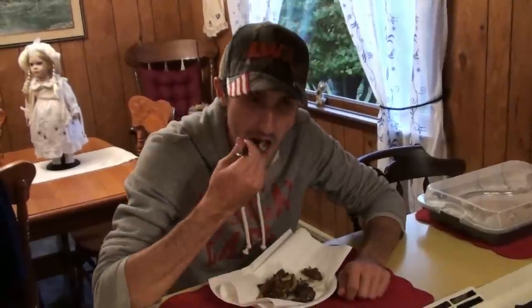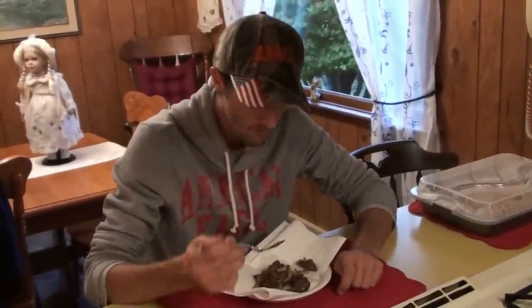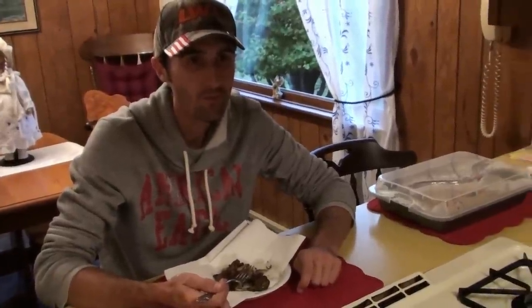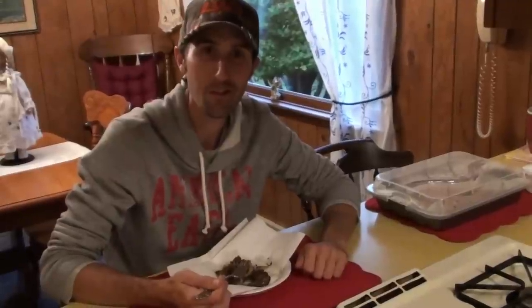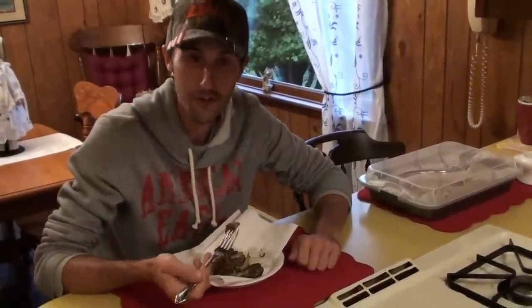Good? What's it taste like? — A mushroom mushroom. — Closer to chicken of the woods or a morel? — It tastes more like a morel. — Yeah, these are good. Really can't explain the taste of it — you almost have to go out there and find one for yourself and cook it up. Tastes amazing.